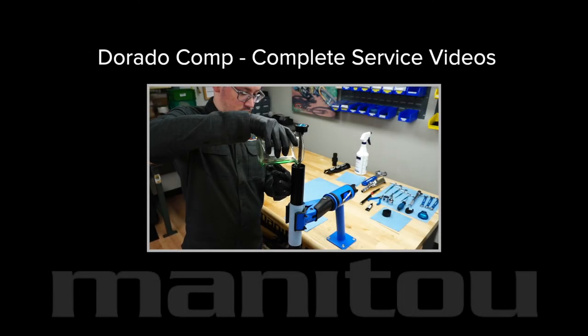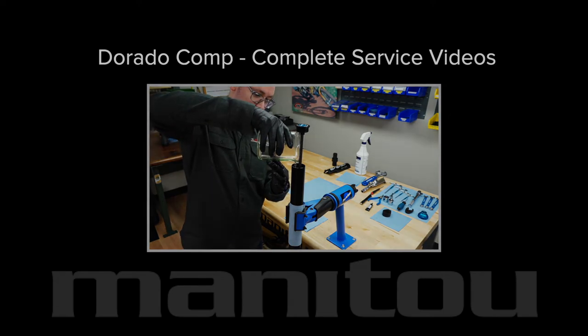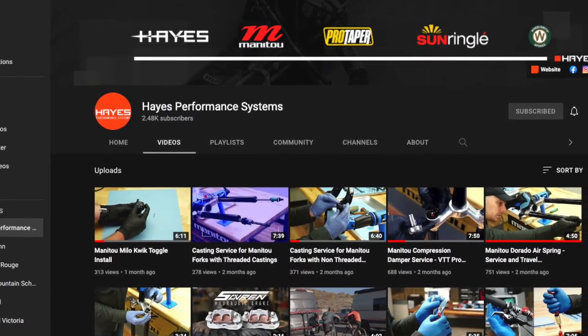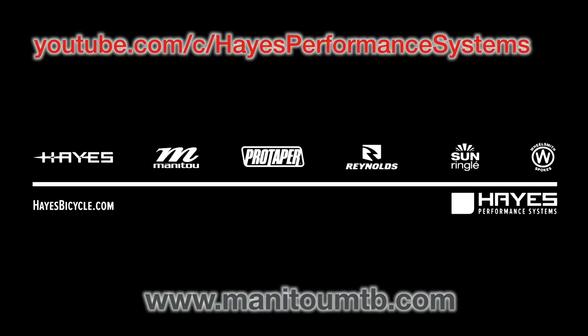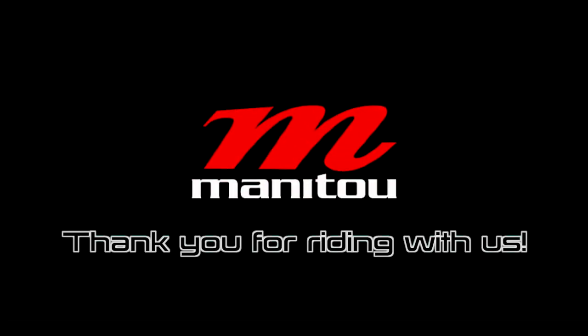You have completed the coil spring rate change process on the Manitou Dorado Comp. Complete service for this fork is covered in other videos. Continue to our YouTube channel and ManitouMTB.com for more maintenance procedures and assembly instructions. Thank you for riding with Manitou.